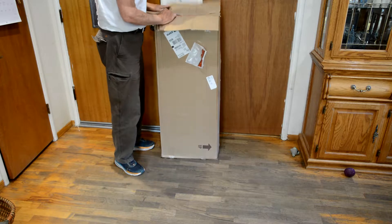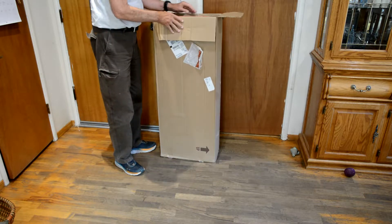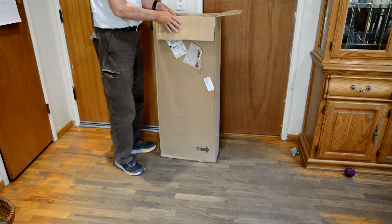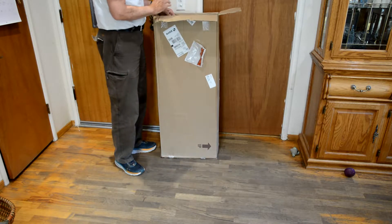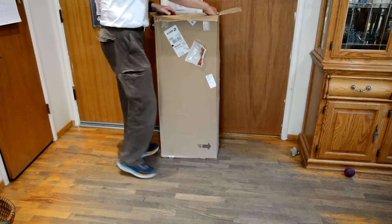I just purchased a Creeper for — I actually work on airplanes, but it can also be used for working on cars. The main reason I got it is it has a back that you can adjust up and down. It's made by Whiteside and it's supposed to be made in the United States.